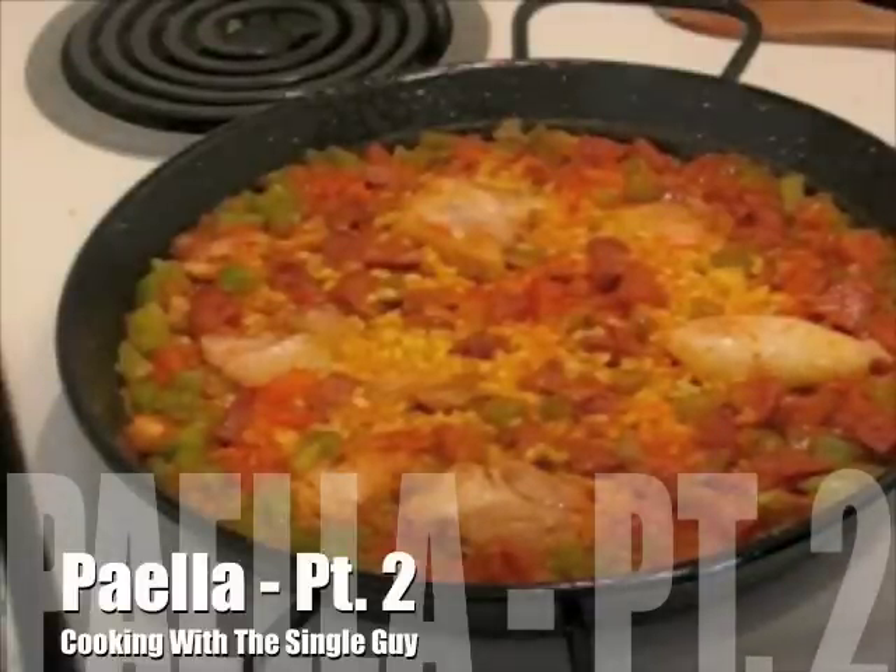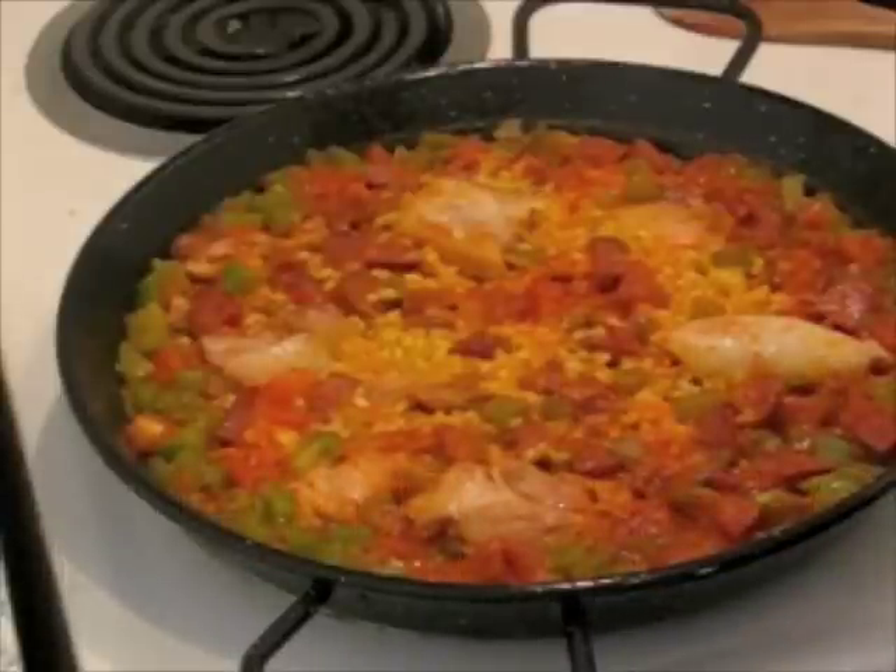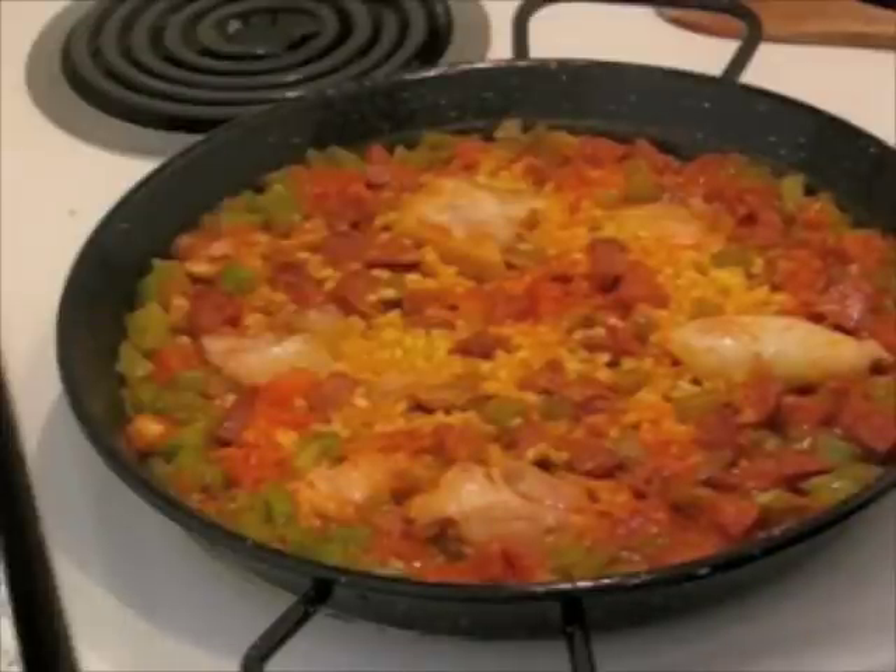Our paella has been cooking for about five minutes. You can see the broth is evaporating. If it looks like it's evaporating too fast, you might want to turn down your heat because you don't want the rice to dry out. You can add a little bit of water, but I try not to do that because sometimes you can overdo it and then it gets too wet.